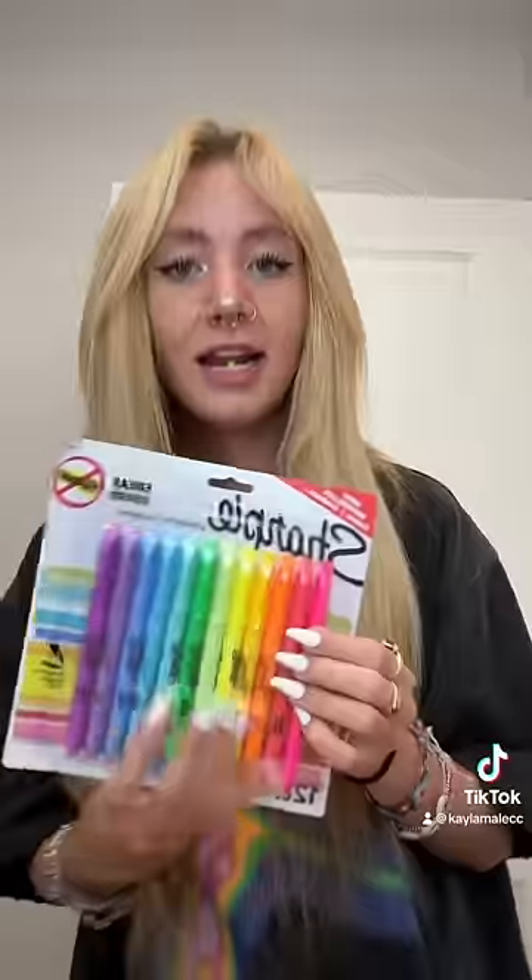Lip stain. I've really been wanting to do a lip stain — the kind that peels off your lip — but I couldn't find it anywhere. So I found the next best thing, and it comes in literally every single color. I could stain my lips green if I want.